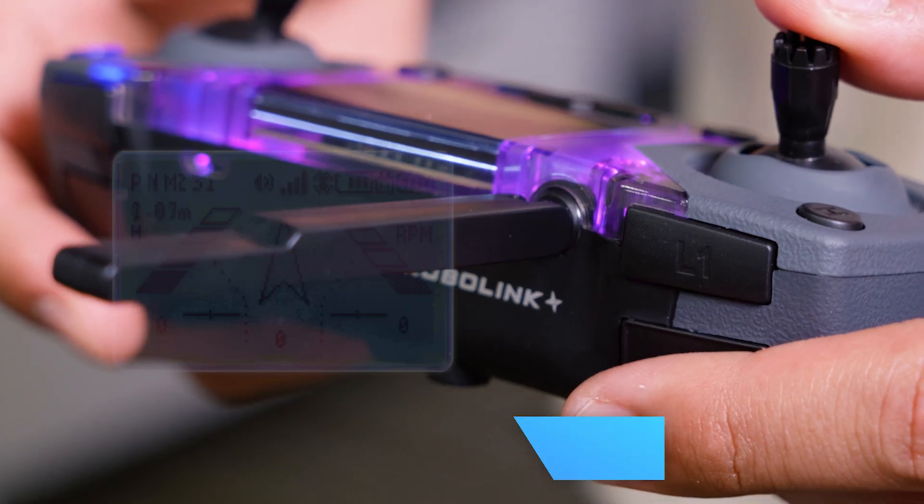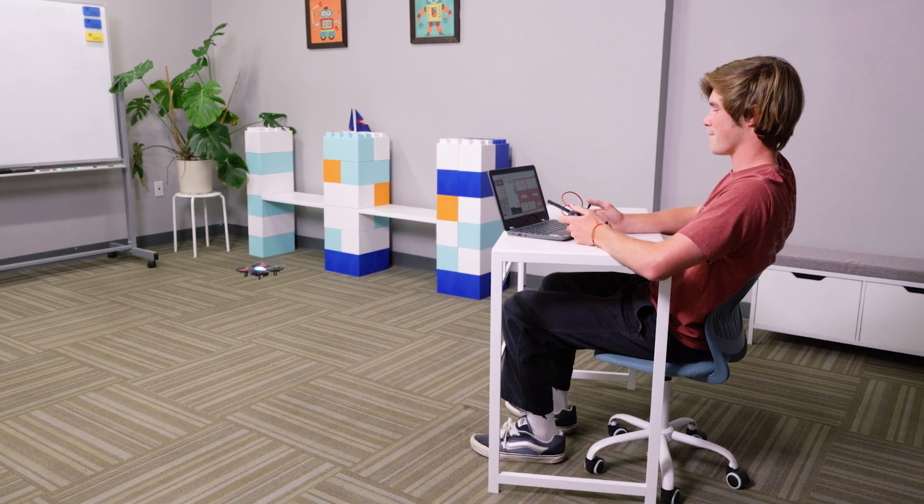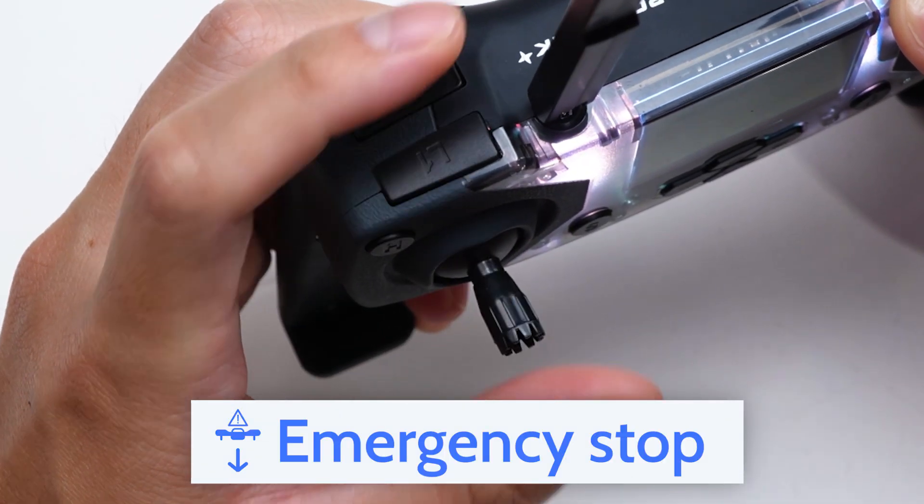One important command to know before taking off is how to land your drone. To use the land command, press and hold the L1 button for three seconds. The land command should be your first response any time you are ready to end your drone's flight. In some cases, you may need to use emergency stop, which is L1 and down on the left joystick — whether you're flying the drone or running code, this will be especially useful if you need to stop the drone very suddenly.